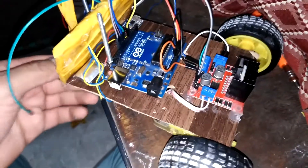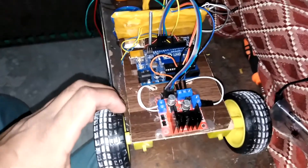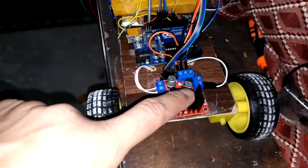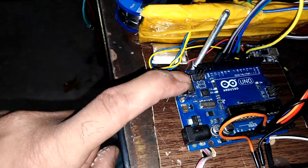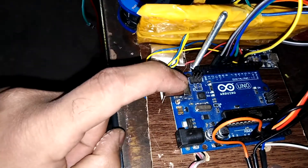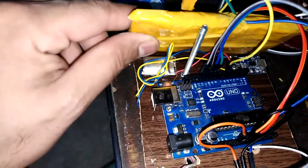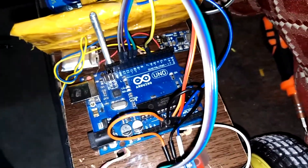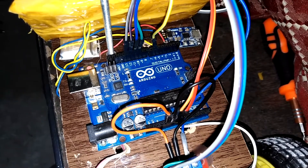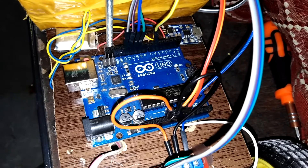You have probably seen the introductory video of this robot I have built. This is the L298 motor driver module and Arduino UNO. And what I did, I used this TP4060 module, which I do have extra with me.